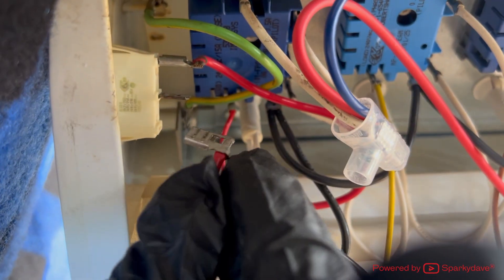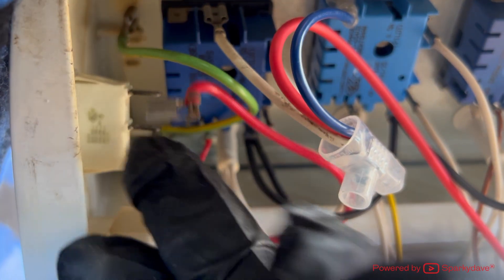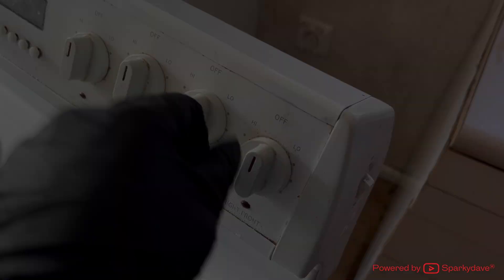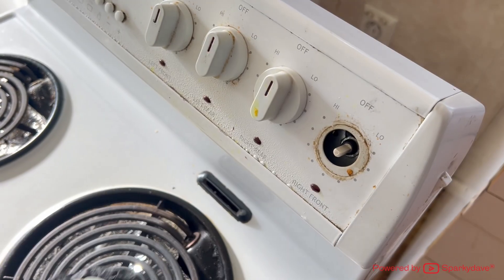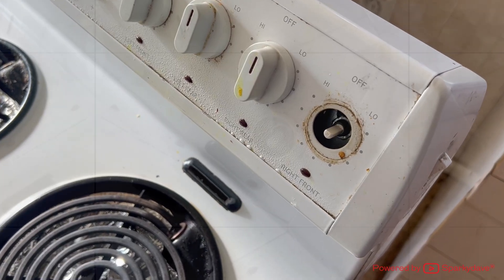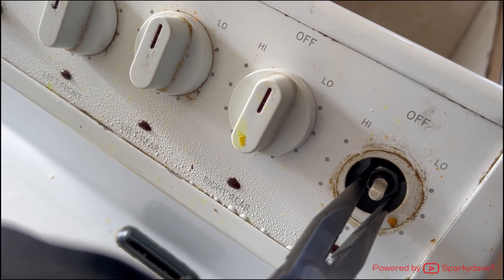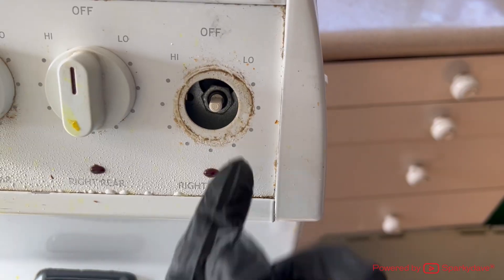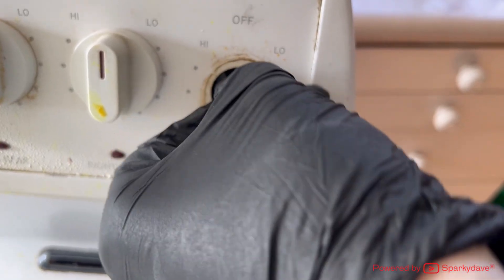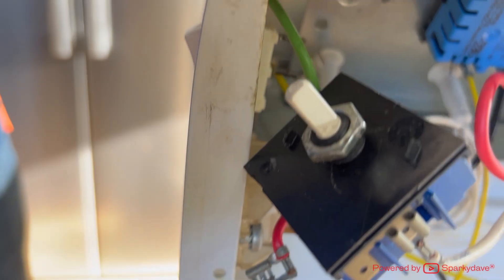Remove the two red cables from the back of the switch to provide adequate space to remove the simistat. Keep note of where connections are supposed to be if you do unplug any. Now remove the knob — it should slide off without needing too much force. Behind the knob you'll see a steel hexagonal nut. Grab some long nose pliers and loosen it off, turning anti-clockwise. Once the nut is loose enough, you should be able to slide the simistat upwards into the large hole where it can be removed from the back of the oven.